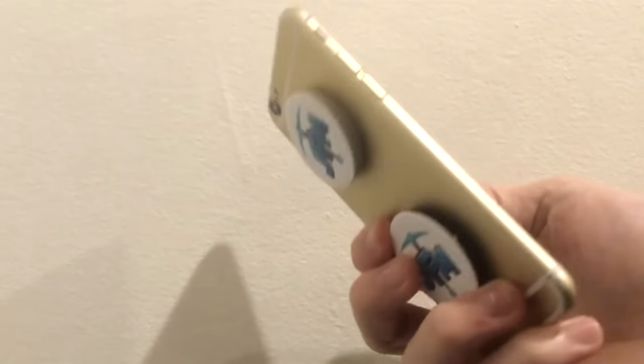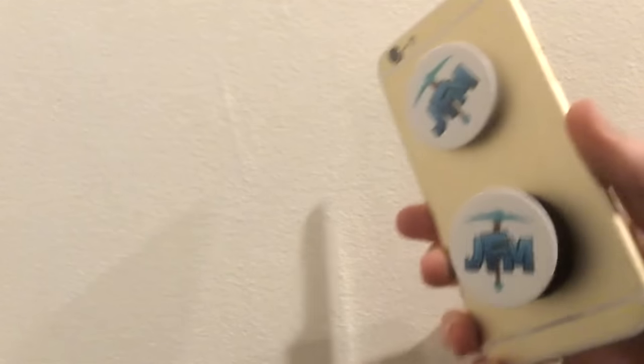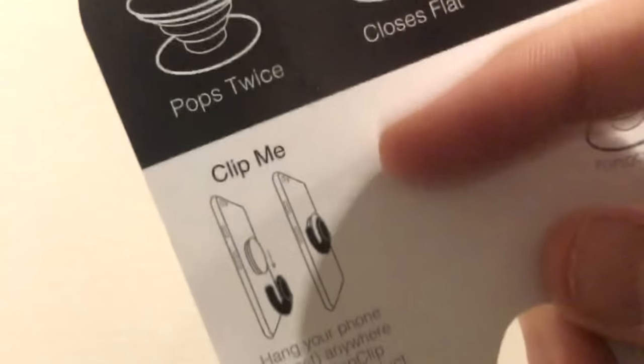Another thing — I don't have one with me, but there are mounts you can buy. If you push these out you can slide it onto a wall mount. You can pretty much put those anywhere — like in your car, on the mirror, whatever you want to do.